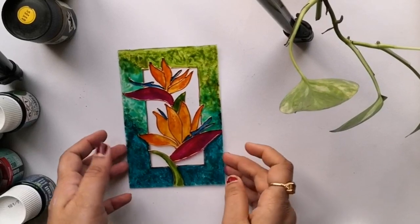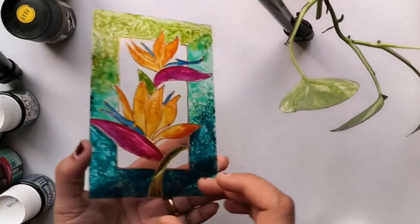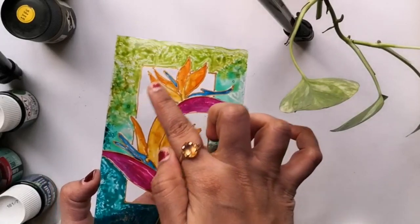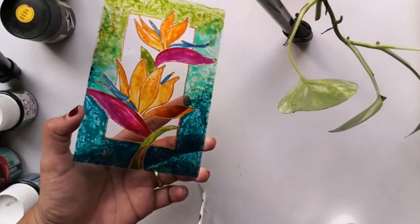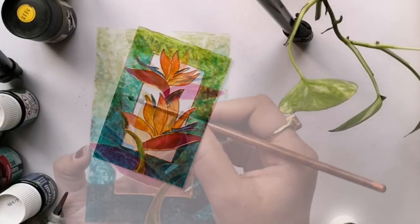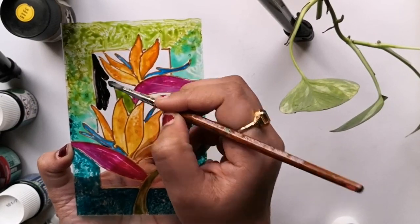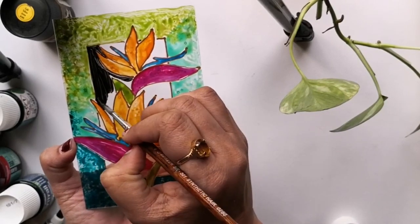So now we have completed the painting of the front portion. Once that is dried, we need to apply a layer of black paint in the background of the painting, but here we are painting that on the reverse side. So in this leftover portion without the flower or the border frame, I am filling that portion with black acrylic paint.